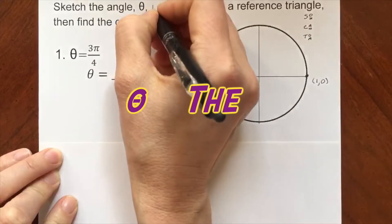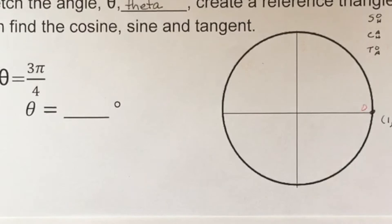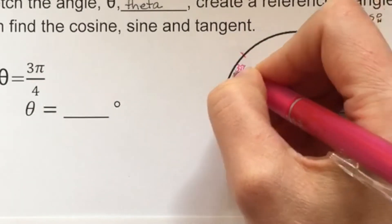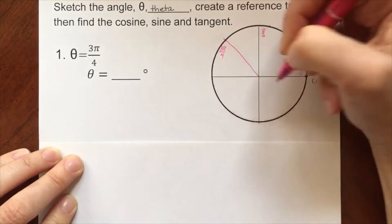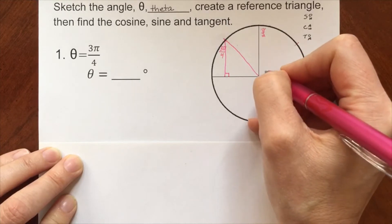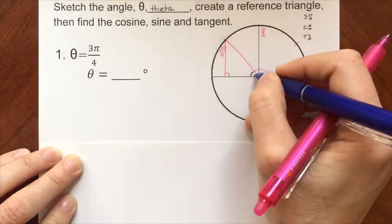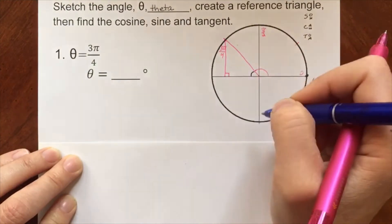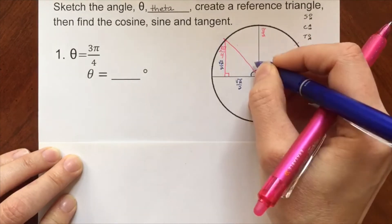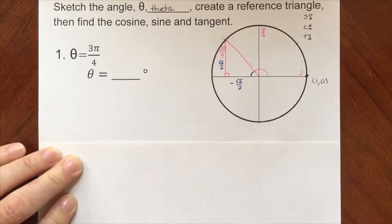Theta is 3 pi fourths. We have zero radians, pi halves, and counting: 1 fourth pi, 2 fourths pi, 3 fourths pi. We connect back to the origin, drop our side down to the x-axis. The remaining amount is pi fourths, or 45 degrees — so pi fourths plus pi fourths equals pi halves, making this a 45-45-90 triangle. That makes each leg root 2 over 2, and since we're in the second quadrant, the x-coordinate is negative root 2 over 2.